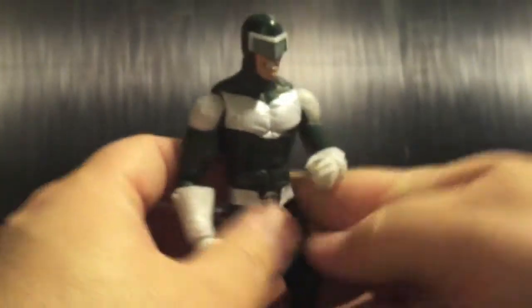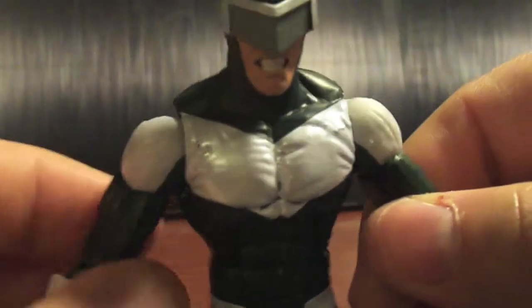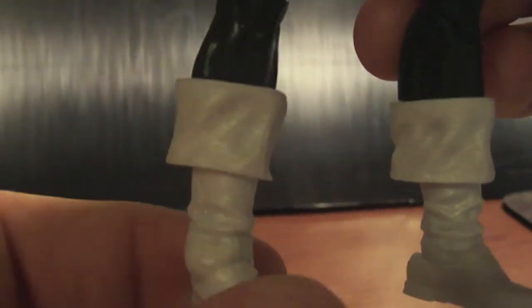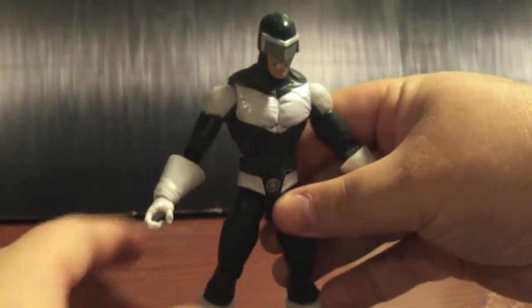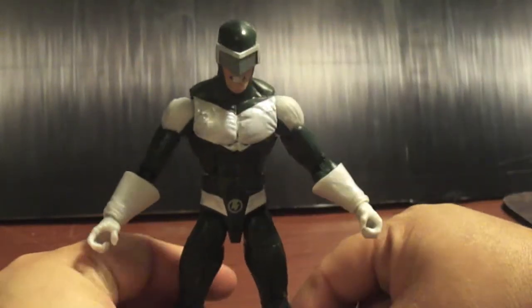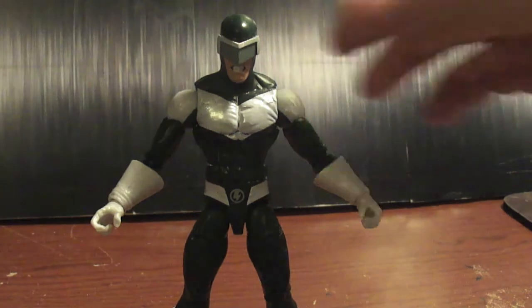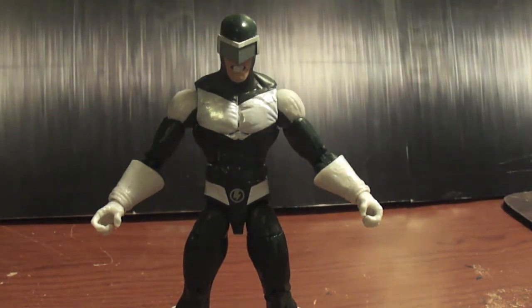Other than that, I gotta say he's dope as hell. I love him. This is the variant to the Beetle. As far as articulation goes, the head looks up a nice amount, looks down, goes side to side — it's a ball joint.